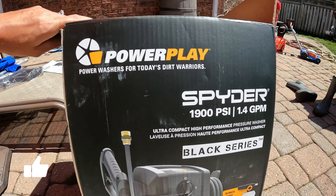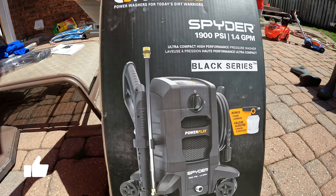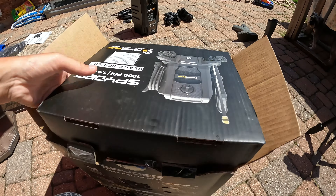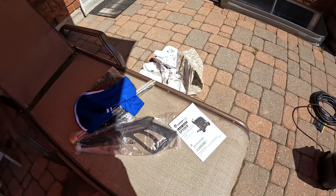Hey everybody, welcome to my channel. In today's video I'm gonna do a quick tutorial on how to set up this new power washer that I got, and a quick review on it for you guys in case you're ever wanting to buy one and you come across this in one of your stores.